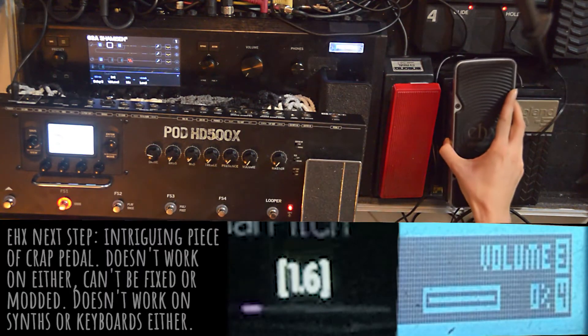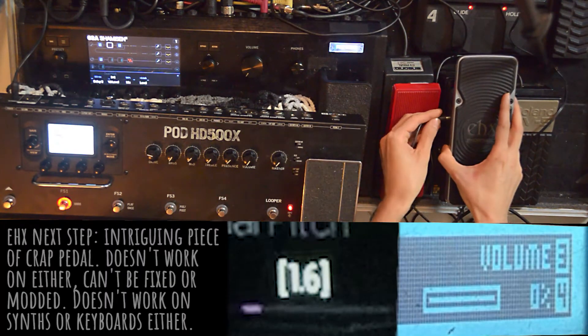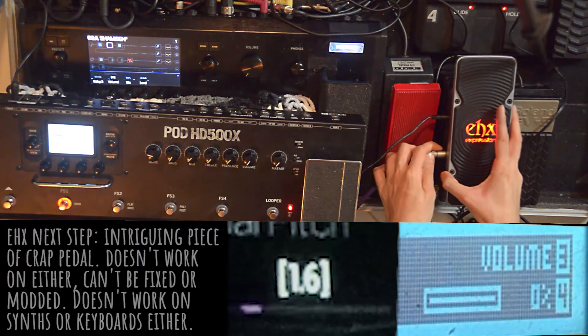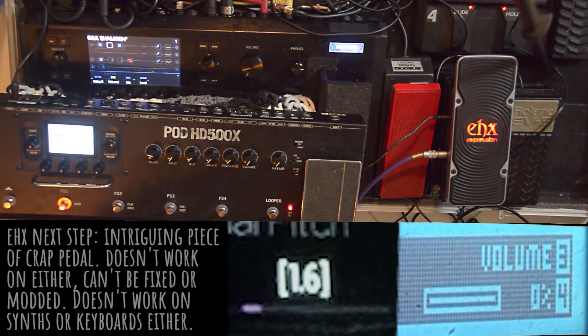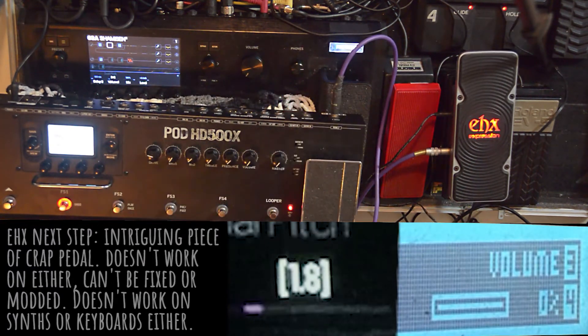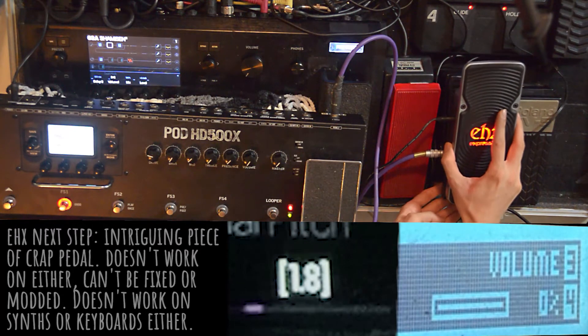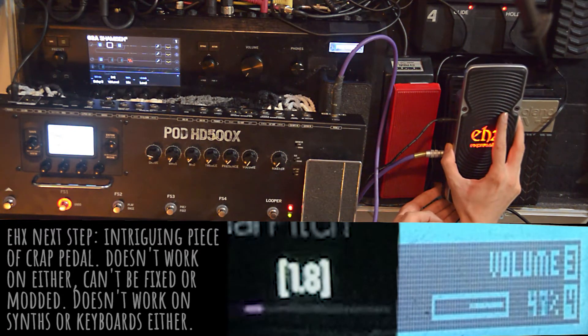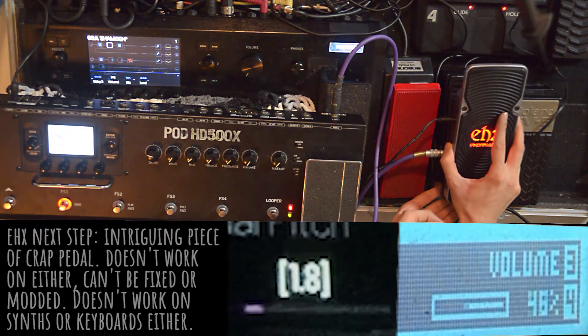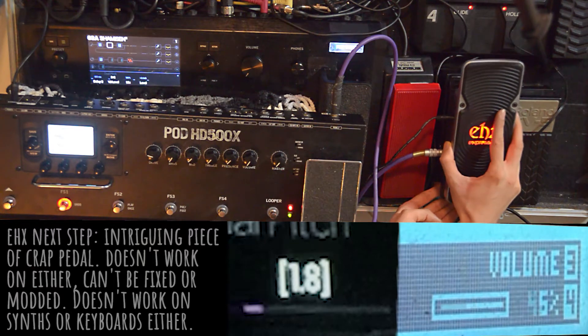I will now test the EHX Next Step. It is a unique expression pedal plagued by several design shortcomings. The concept of gyroscopes and motion sensing seemed interesting; however, it generated far too many complications to mention here. The main problem is that it basically doesn't work with any pedal except those made by EHX. Unlike the other three expression pedals, this erratic behavior isn't Line 6's fault. As you can see, it only goes from 0 to 55 and more than 90% of the toe-heel sweep is a dead zone.